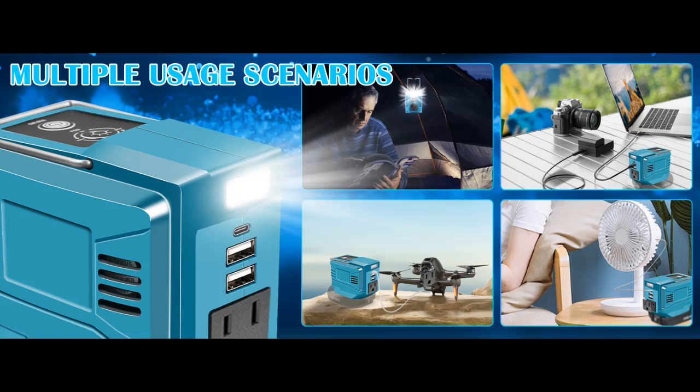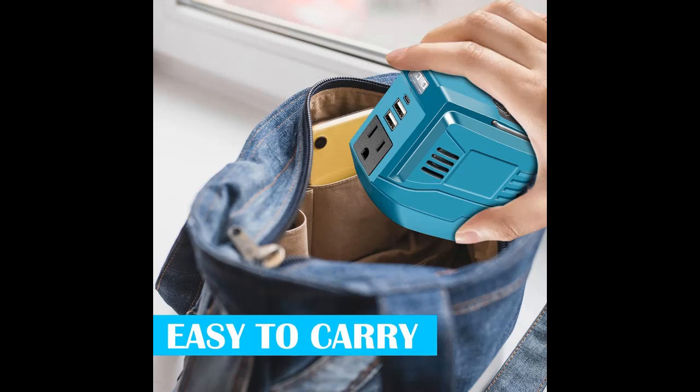Allowing convenient outdoor use without a power supply. Note: Battery Not Included. Portable Power Station: Transforming 18 Volt DC to 110 Volt AC.